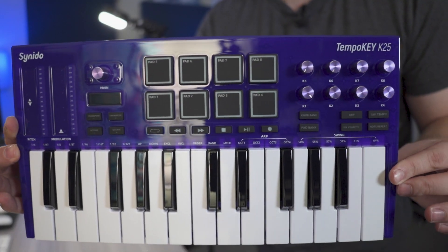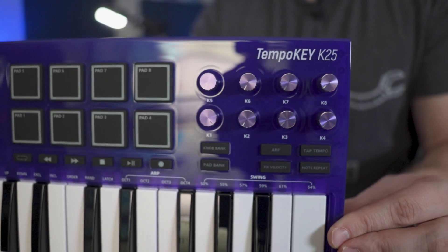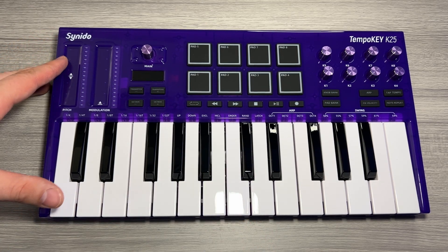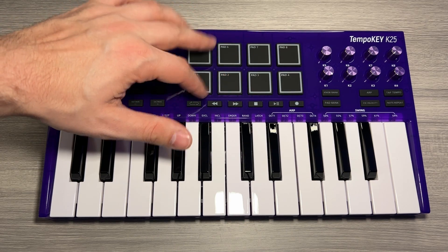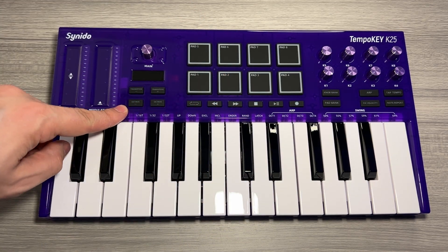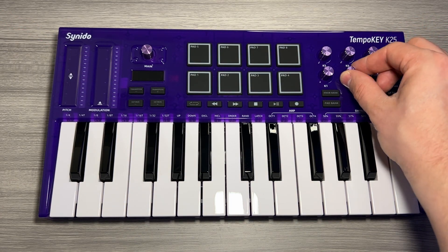Look at that in this gorgeous glossy purple color. Such a nice design — really loving the style of the knobs and the drum pads. So once again, you have your 25 keys, your touch sensitive pitch and mod sliders, your eight velocity sensitive drum pads, your transport buttons, your octave shift, and your transposition buttons, as well as on the right side of the device, your eight knobs.